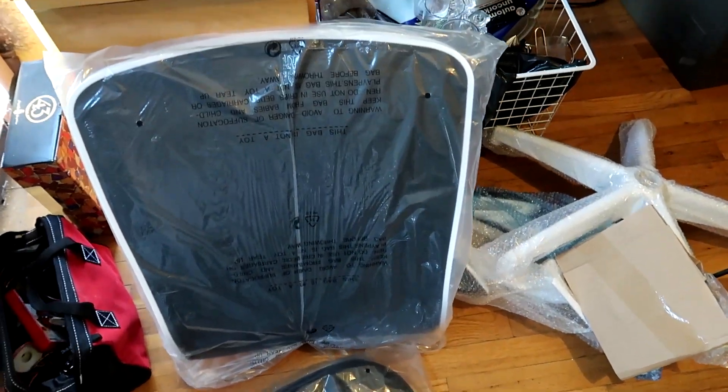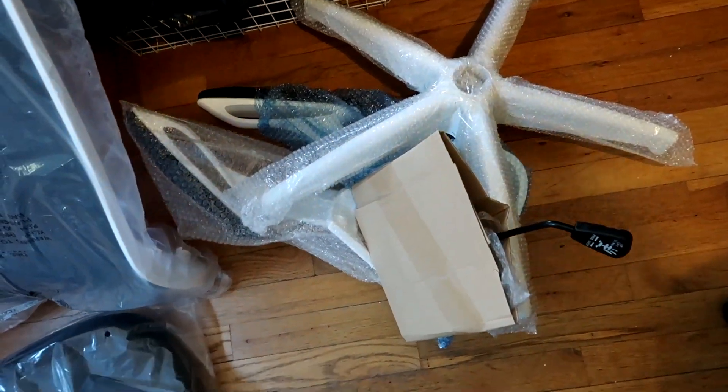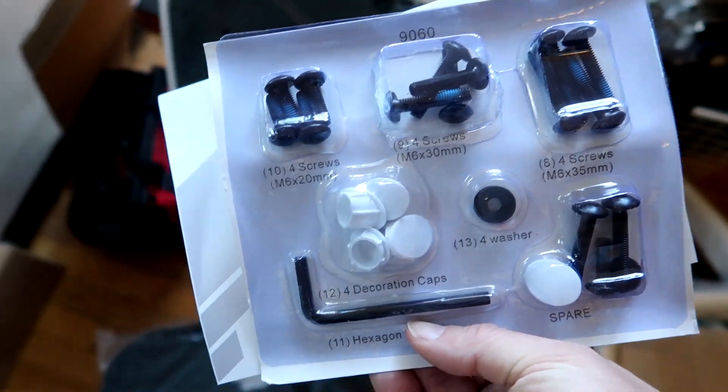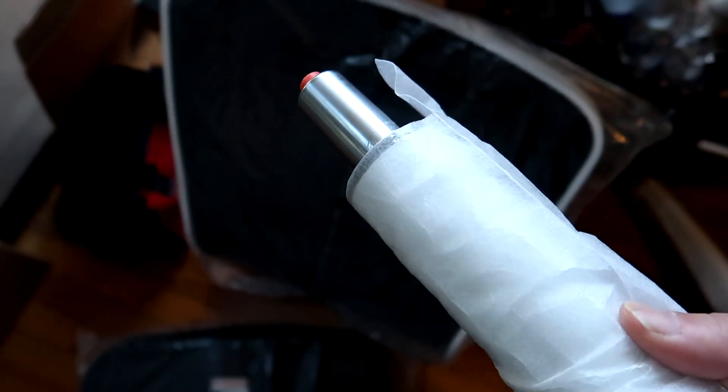Here we have this ergonomic office chair with breathable mesh. I picked it up for my home office and it came in a small box for what you get. Everything came wrapped pretty well and is labeled correctly — simple to read, with the parts well laid out in their compartments.